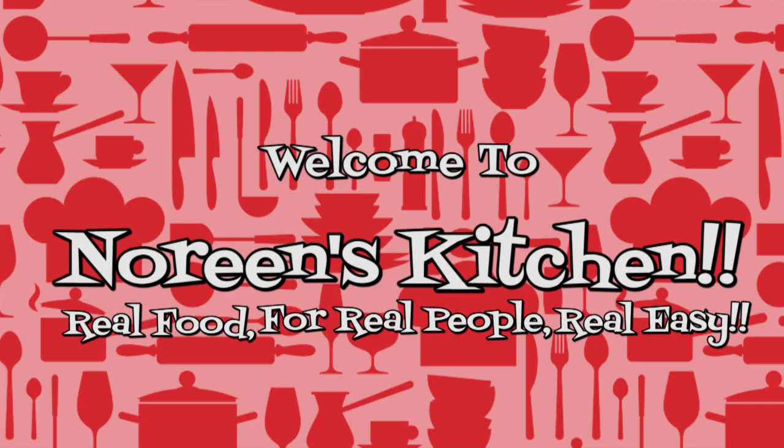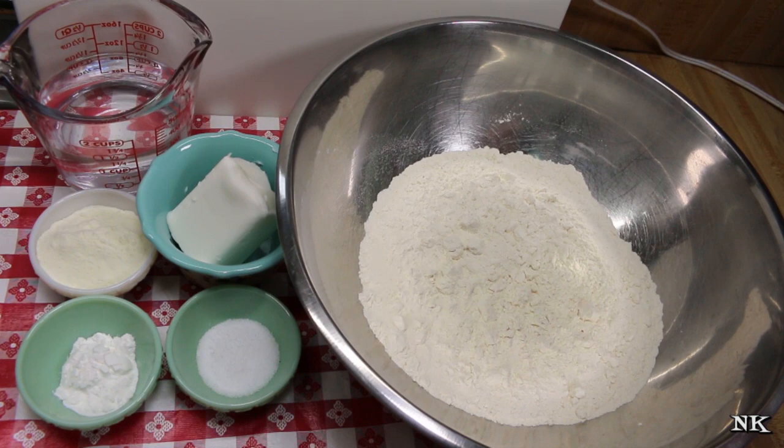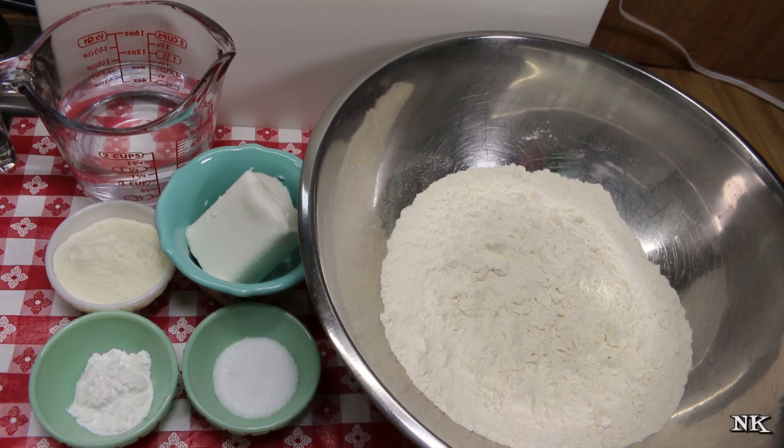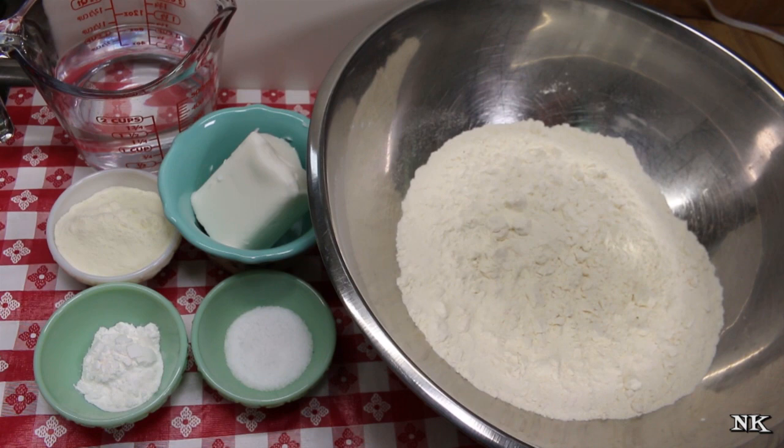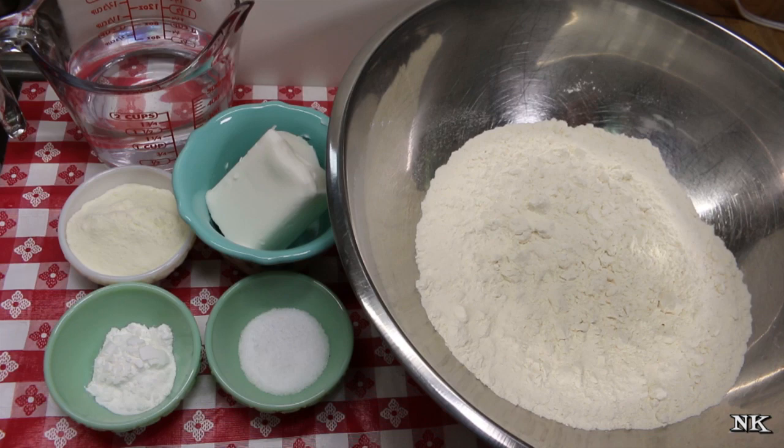Today we're going to remake my homemade flour tortilla video from 2013. I thought that, considering the current climate, making homemade tortillas might be something super simple and fun for everyone to learn. If you've never tried making them, just a little bit of flour, a little bit of fat, a couple of amendments, and some water — that's it. You just need a hot skillet and you're good to go. We're starting with four cups of all-purpose flour.